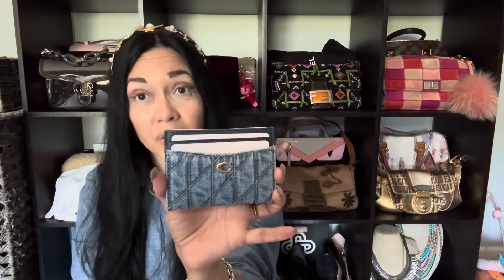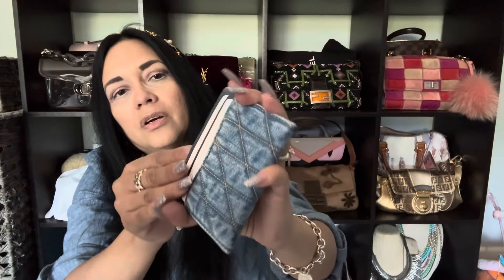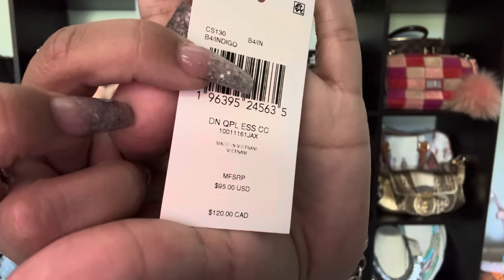There are lots of videos out there about this car case. This is really pretty — it's got the little inserts, it's got one, two slots in the front, one, two slots in the back, and it's got a center compartment. If I take out what's in the center, it's basically just two little pieces of cardboard with the price tag — $95 USD.